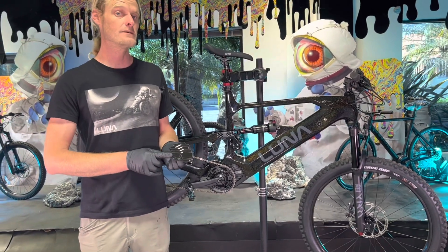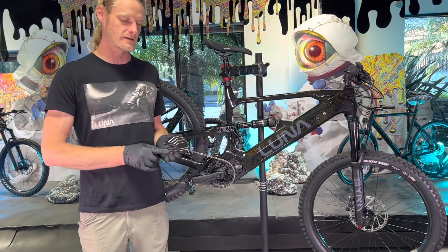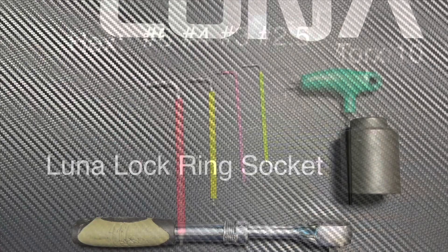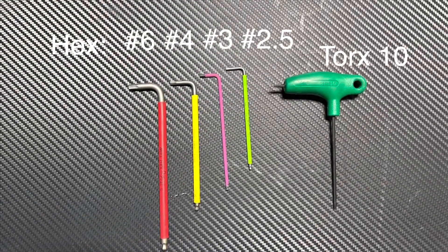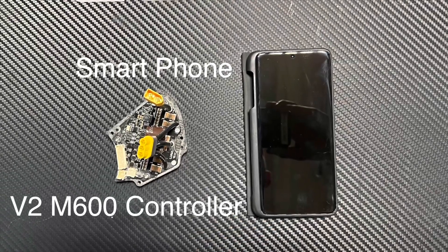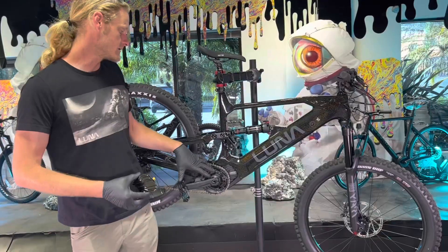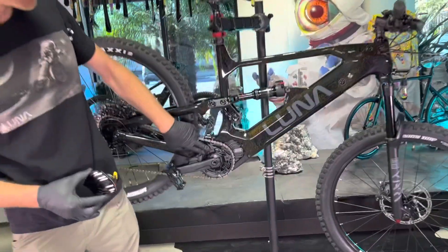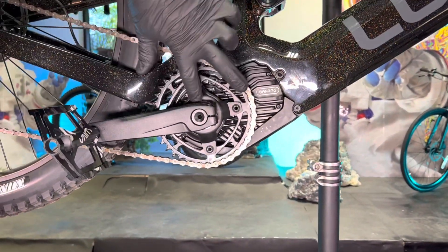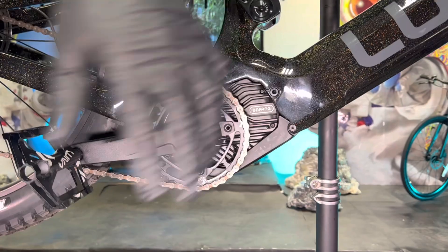You do need a few special tools before you get started. You'll need a handful of hex keys, but you will need the Luna lock ring tool — we'll put a link in the description for where to get that. Do not proceed if you do not have that tool; it is absolutely essential. You do need to remove the spider and the chain ring, and there's a special tool you need to remove it.